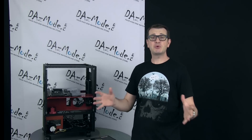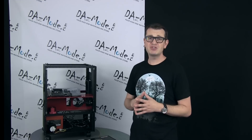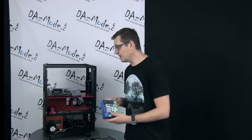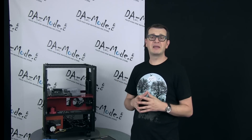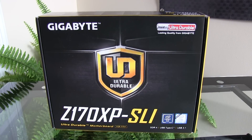Hello everybody, Dadis here. As I mentioned in my previous videos, I already decided to upgrade my test bench to revision 3, which will be a Skylake CPU that I already purchased. In terms of motherboard, I reached out to our long-supported Gigabyte and asked them if they could provide us with a Skylake motherboard, and they were kind enough to say yes.